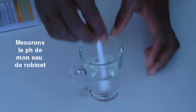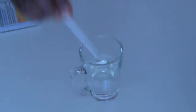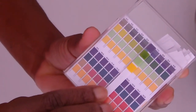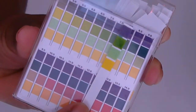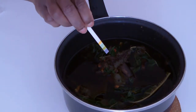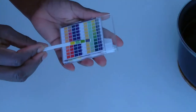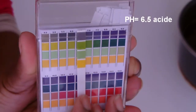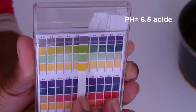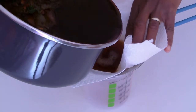On va laisser infuser le plus longtemps possible. Pendant ce temps, je vais faire le pH de mon eau de robinet — je trempe ma bandelette et je constate que l'eau du robinet est assez alcaline, entre 7,5 et 8. Maintenant je mesure le pH de mon infusion : elle a un pH de 6,6, donc il est acide, mais absolument insuffisant pour le pH de mon cheveu. On va rééquilibrer et réajuster tout ceci un peu plus loin.